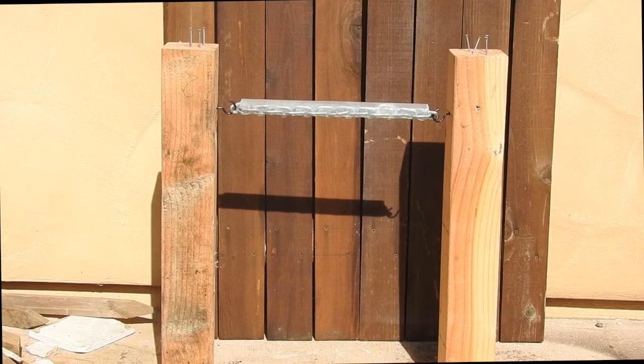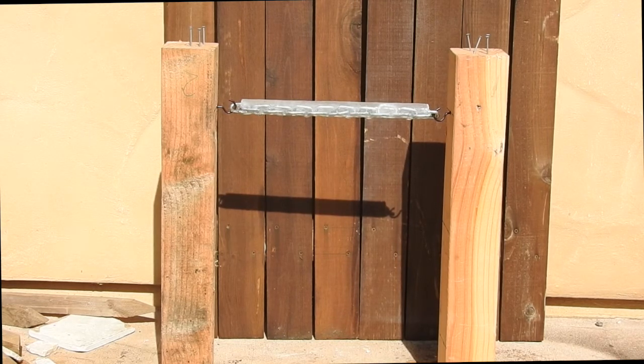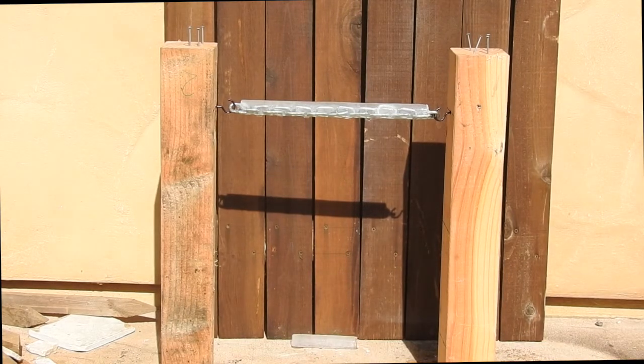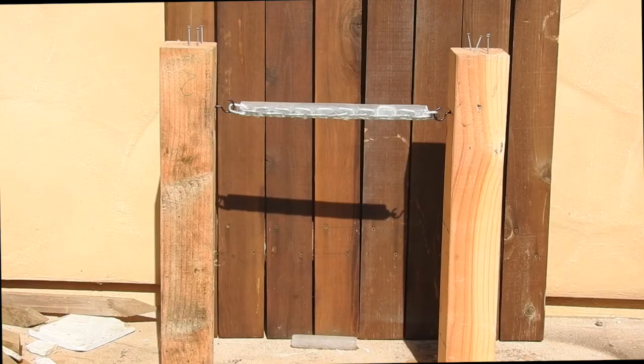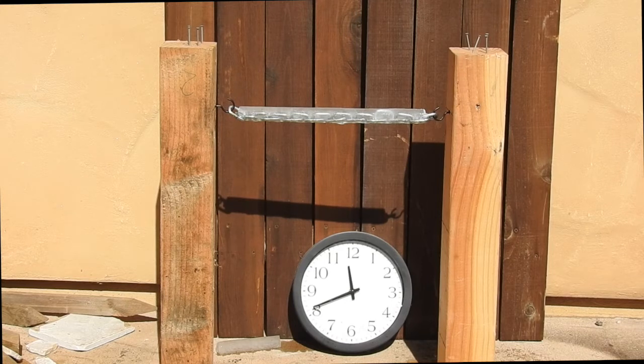I'm going to speed this up a little bit because nothing much happens at first. The cylinder remains pretty stiff — it just drips a bit of water and nothing moves for the first five minutes or so. I added a piece of ice here so you can see the melting, and this is about five minutes in, starting at 25 to 12.